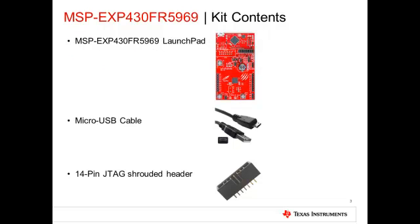If you've purchased the Launchpad and Booster Pack bundle, your kit should contain all of the items listed on the slide, as well as the Sharp 96 Display Booster Pack with Capacitive Touch sliders.